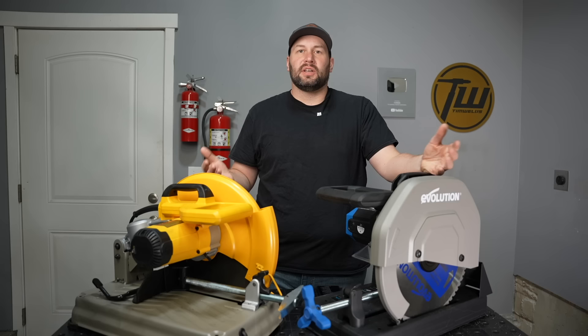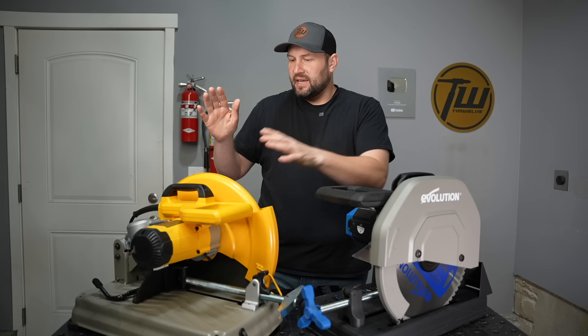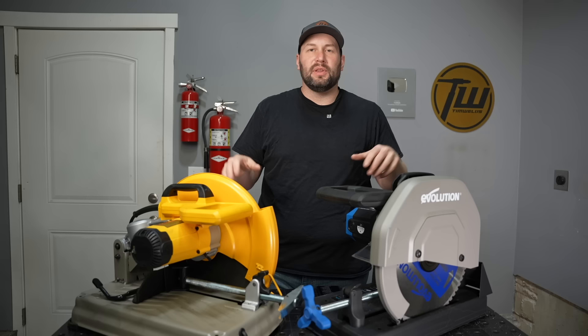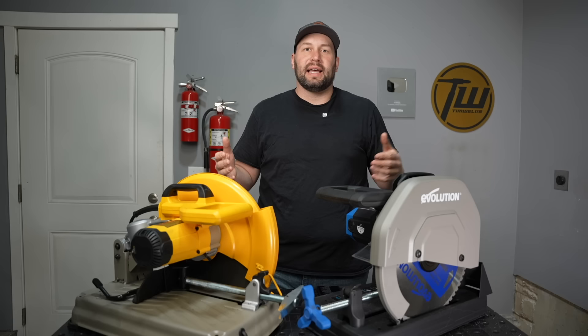Let's touch on cost. Abrasive saws are going to be cheaper up front than those with a carbide tooth blade — I'll put links in the description so you can check and do your own math. However, when you look at cost over the life of using it, abrasive discs are cheap but they wear out pretty fast. Evolution had an independent study done comparing blade life, and they found more than 20 times the life on the carbide tooth blade compared to an abrasive blade — which agrees with my experience.